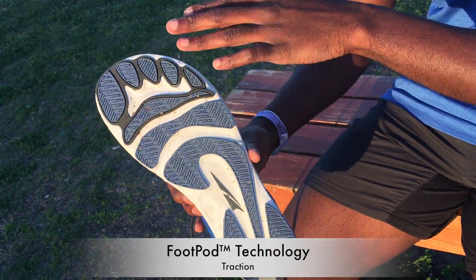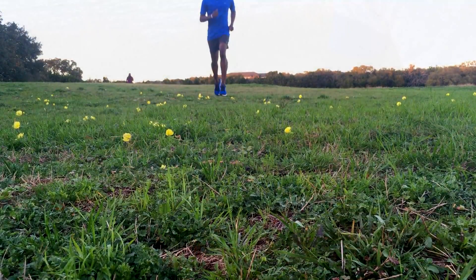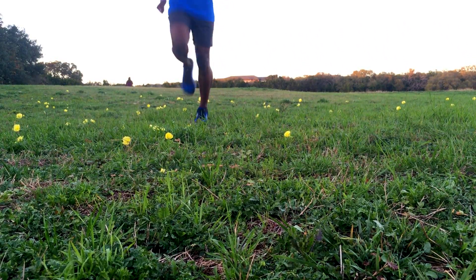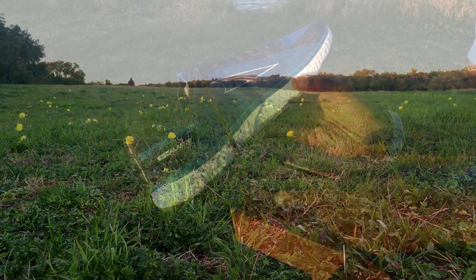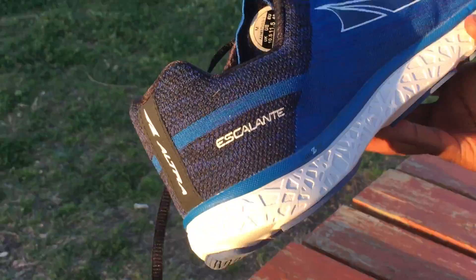Like the rest of the Ultra shoes, these also use the foot shape outsole. I am not a fan of how it looks but I am a fan of how it feels. My feet were able to fit the shoe perfectly and my toes had room to splay out. The pads on the outsole gave me good grip and worked well enough on roads and grass.